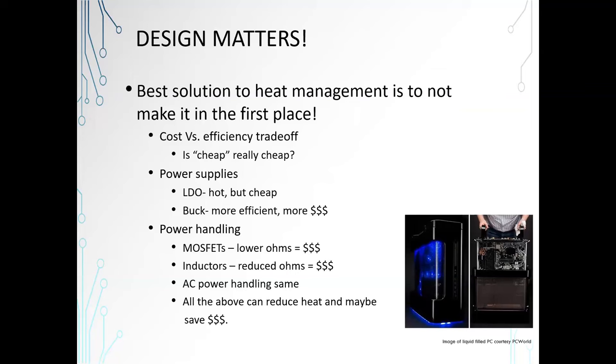Before we talk about how to get rid of the heat, let me briefly touch on the best solution to thermal management. Design matters — cost versus efficiency. There's probably a more expensive way to do what you do that's more efficient. But maybe you haven't considered it because it's too expensive. When you look into thermal management, you realize it is not cheap. It's actually fairly expensive to put a fan or a big heat sink in your system. So think about ways to stop making heat in the first place.